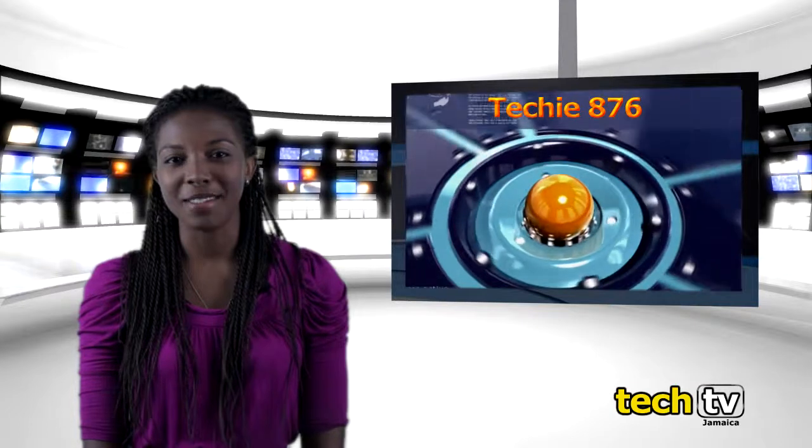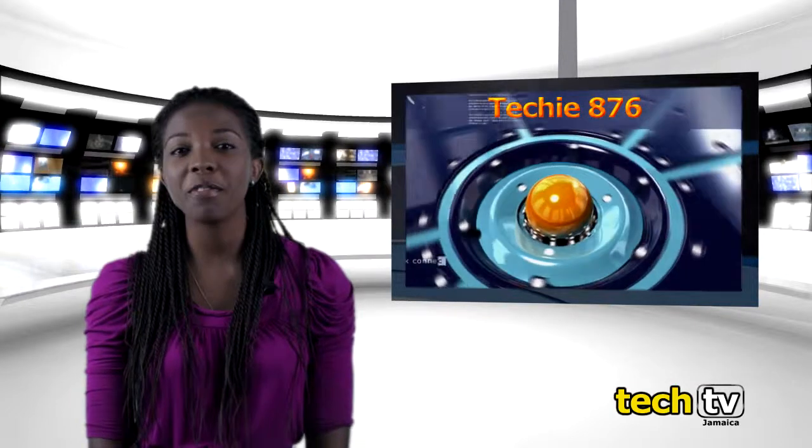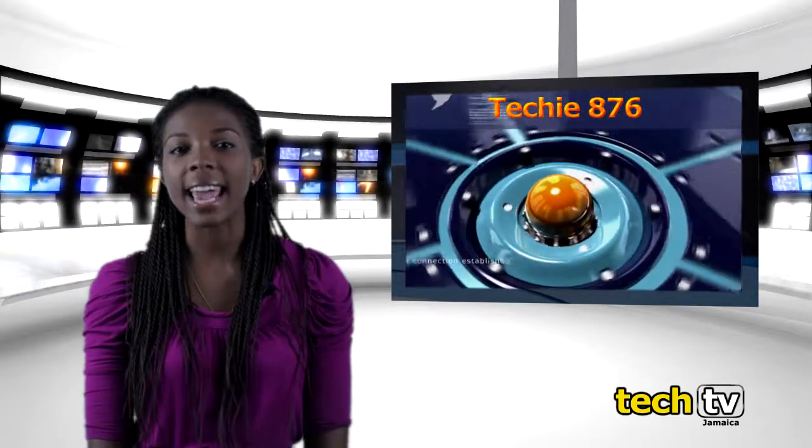Thank you for watching the Techie876 show. Remember to give us your feedback on our Facebook page, Tech TV Jamaica.